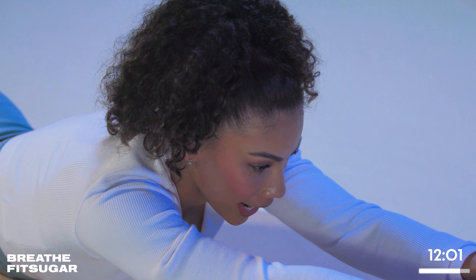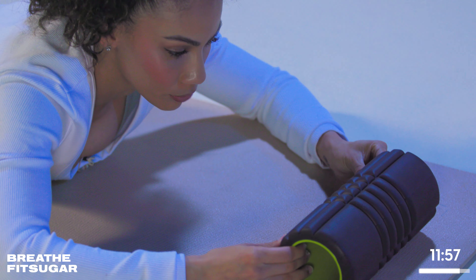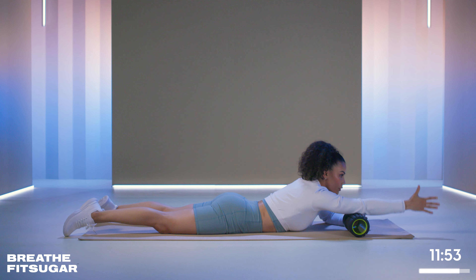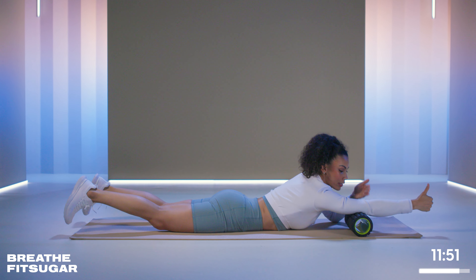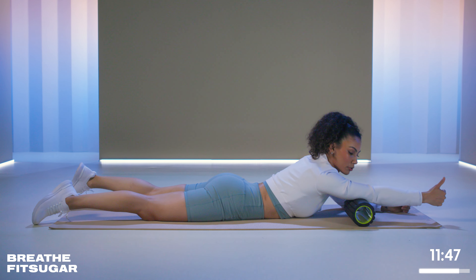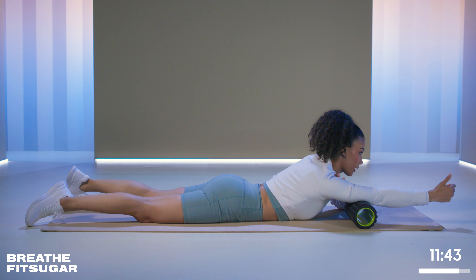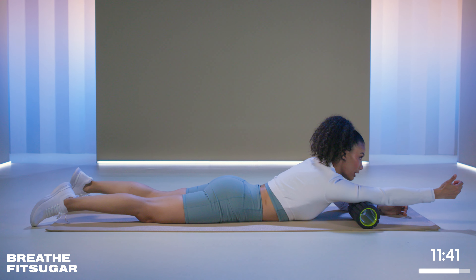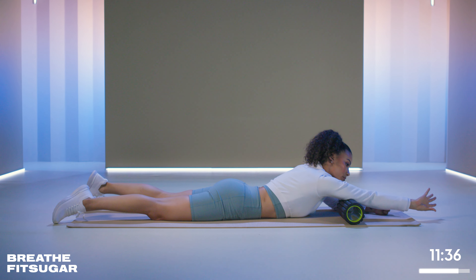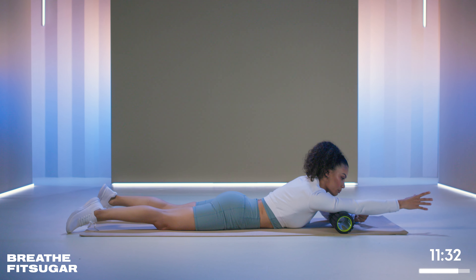We're going to stay in the same position as we transition into the triceps. What you're going to do is bring the roller in front of one shoulder — arm in front, thumbs up. Think about this section of your arm in thirds; stay in the middle part where the biggest part of the muscle belly is, and then kind of go back and forth. If you want to do a little extra rolling, internally rotate — thumb down — then externally rotate, and you'll feel a pop over that muscle belly.